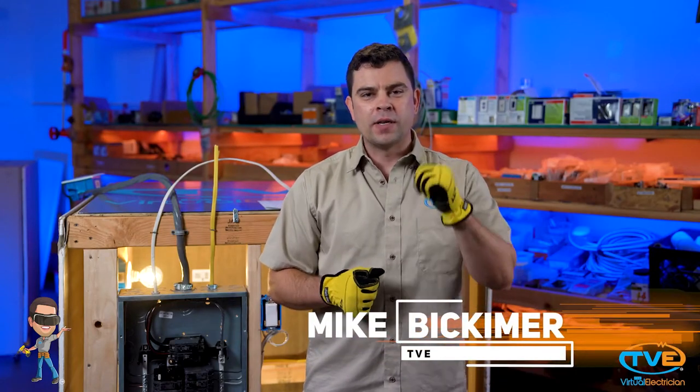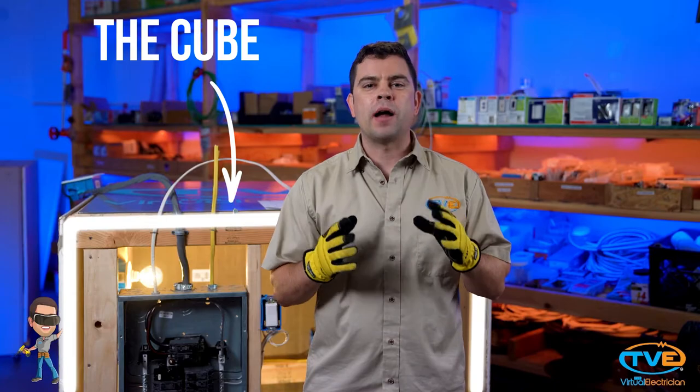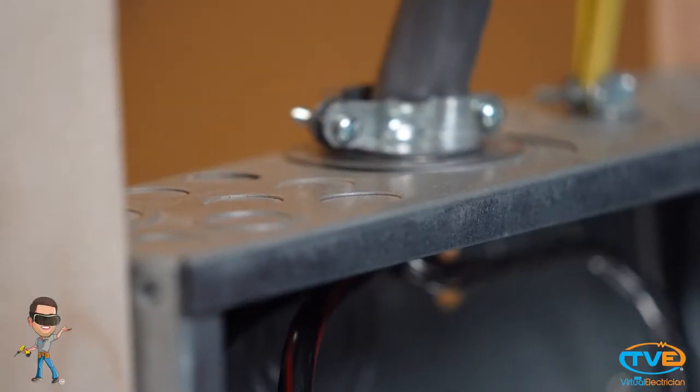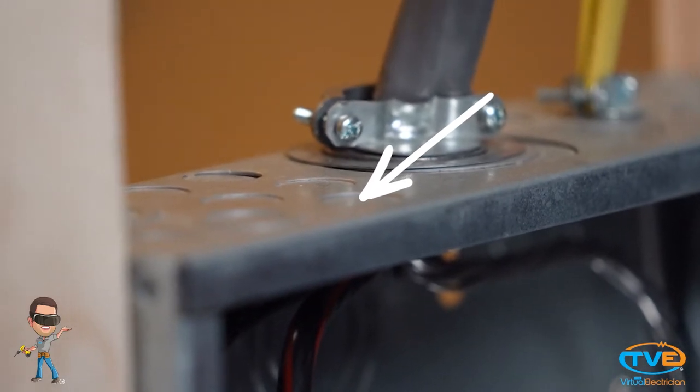Hi, welcome to The Virtual Electrician, TVE, your one-stop shop for do-it-yourself electrical help. Today we are actually going to get to use the cube to show you how to install a wire in a panel. If you look around the panel, the top of the panel, the sides of the panel, you'll see these rings everywhere.